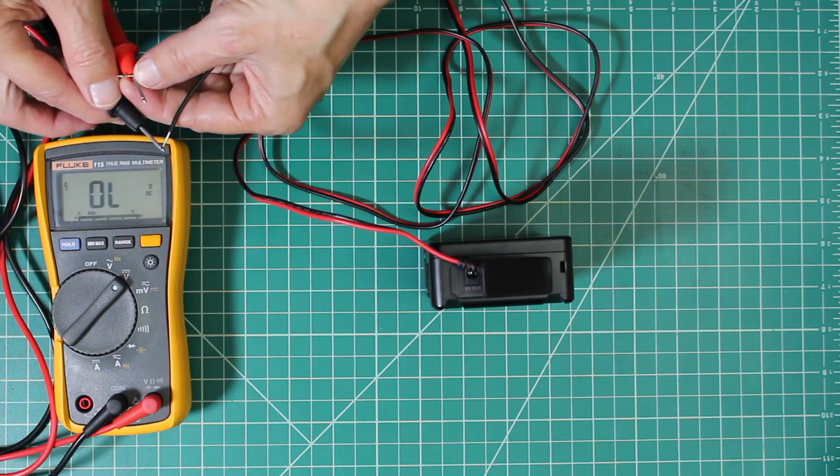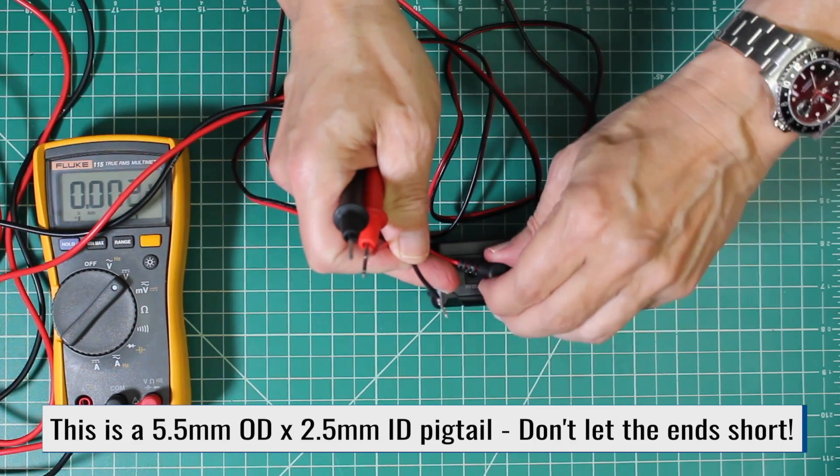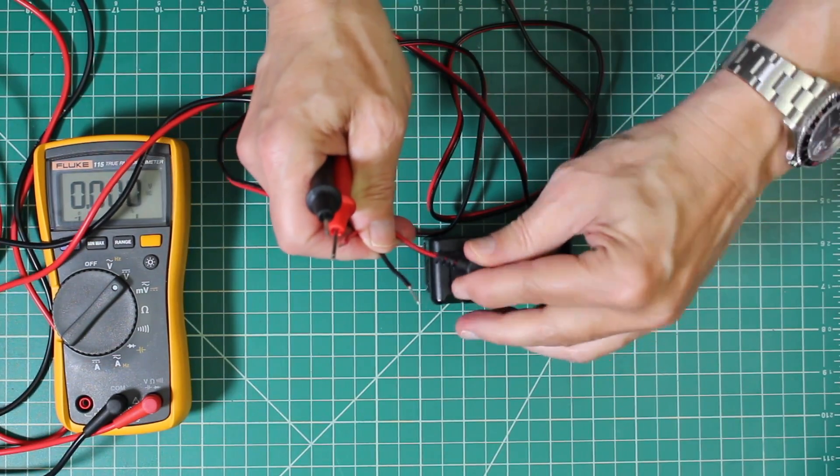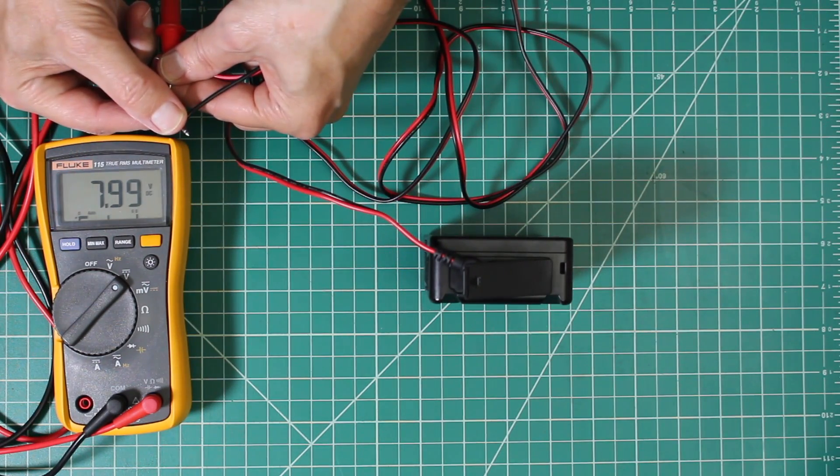If we test the 12-volt port, we get 12.13 volts. And if we switch over to the 8-volt port, we get 7.99 volts.